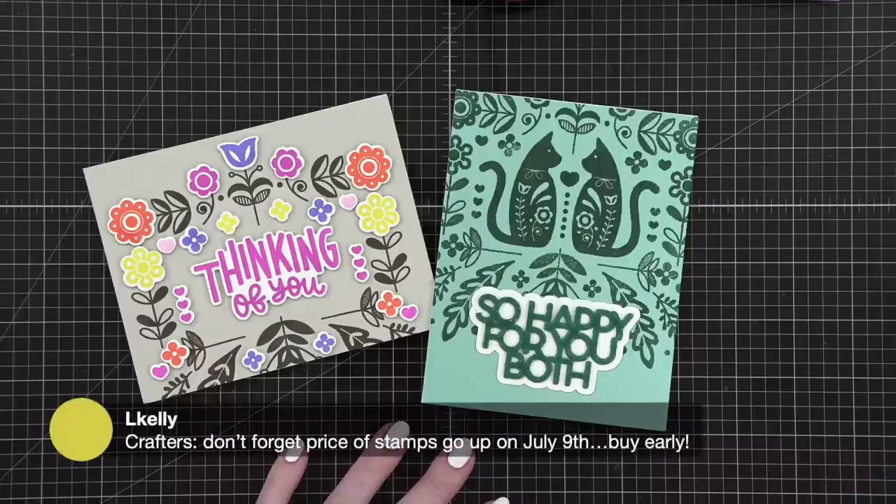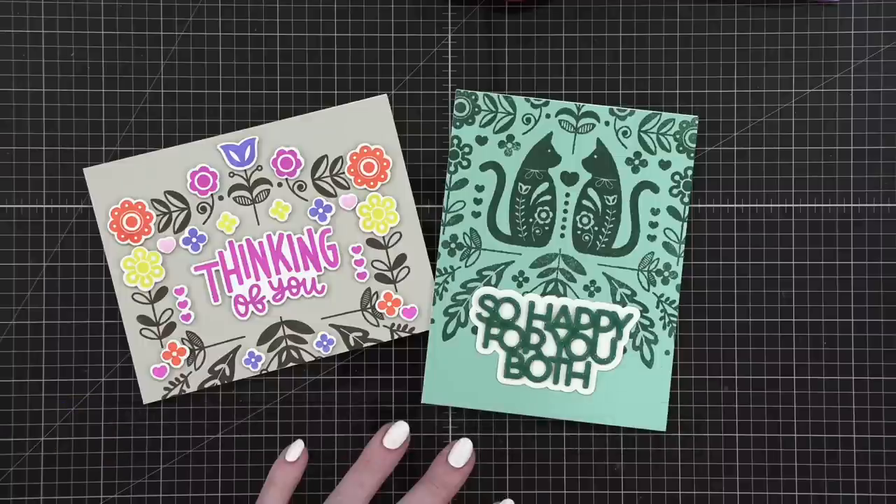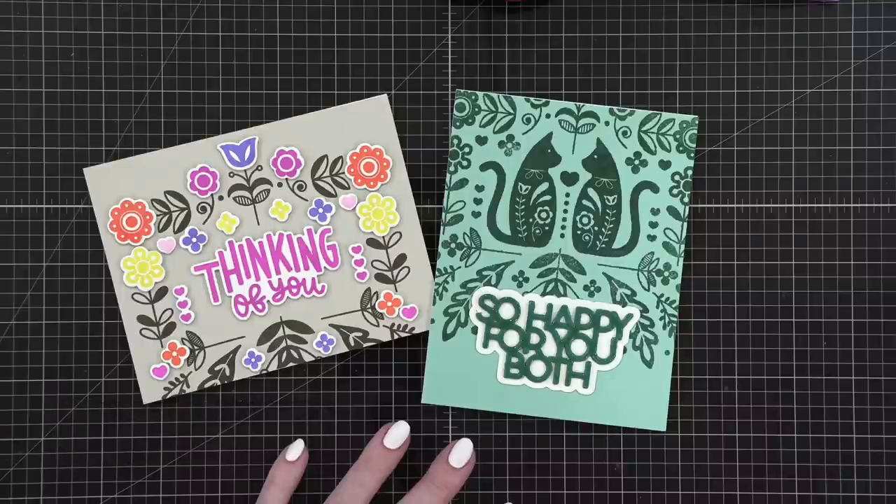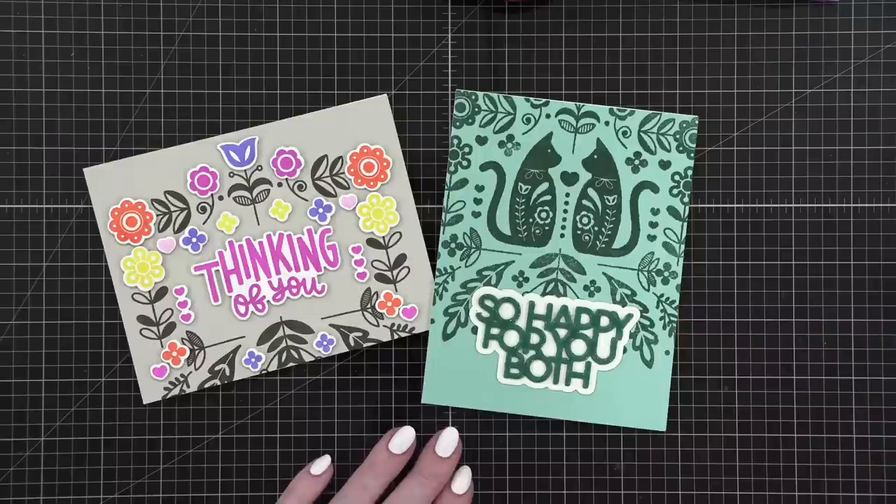Don't forget postage stamp prices go up July 9th — are we talking postage stamps? I'm assuming there are a few stamp sets I need to buy. Oh, I forgot to warn you about the cinnamon taffy — it was so spicy. When I had COVID and was taking the antiviral, the only thing that lessened the bad taste in my mouth was cinnamon candy. I ate so much cinnamon candy over those five days that I cannot eat it now. I put it back in the bag — my husband's going to have to eat it.